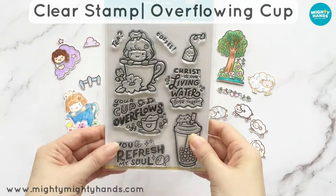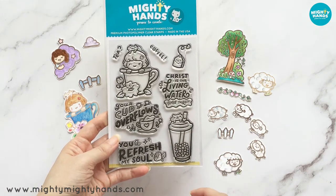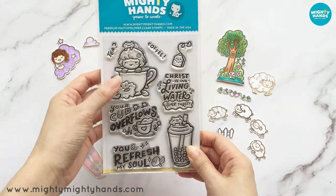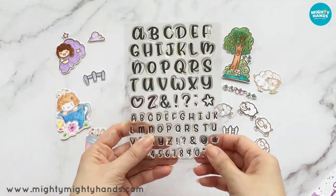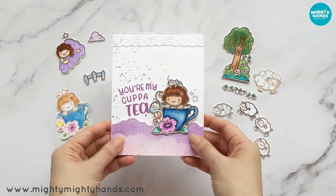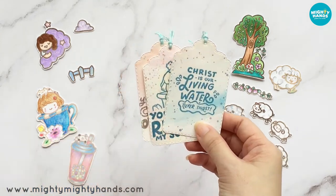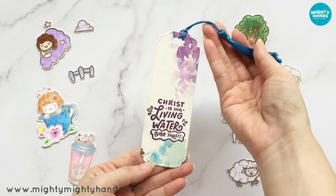Our last set in the release is Overflowing Cup. How cute is this girl in the tea cup? And there's also a bubble tea, and we have the question: coffee or tea? I'm a tea person personally. The sentiments are: your cup overflows, you refresh my soul, and Christ is our living water. This set is a great reminder that our cup always overflows with blessings. So I had to make a card which says 'you're my cup of tea' — I used the handwritten alpha stamp set to make my own custom sentiment, which is something I really enjoy doing. I stamped the cute girl in the tea cup in brown, colored her in with Copic markers, and then popped her up with foam tape. And here she is on a tag stamped with 'You Refresh My Soul.' Then there's 'Your Cup Overflows' and 'Christ is Our Living Water.' I also made a bookmark — it's a watercolor background with 'Christ is Your Living Water,' and I thought it suited the background pretty well.